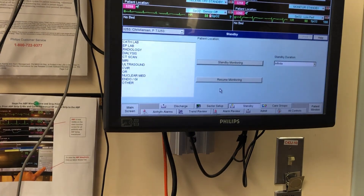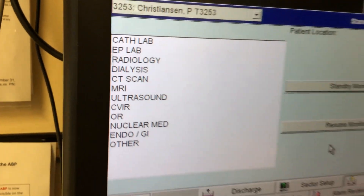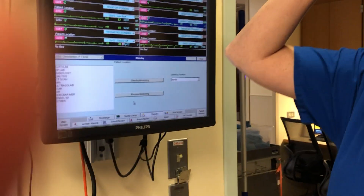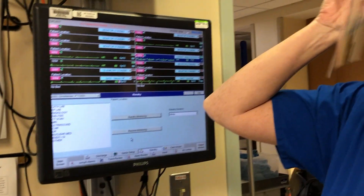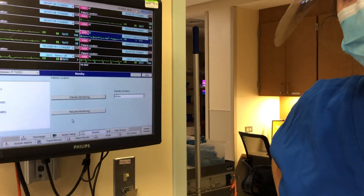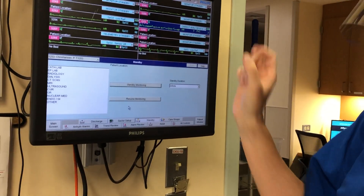Standby mode — we really only do that when the patient is leaving for a test, and you need an order that they can travel unmonitored. Otherwise we use tele packs. For OR cases, we take them down with the portable monitor and bring it back. Then put them on standby so you know they're on tele when they return.